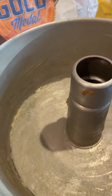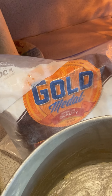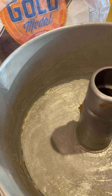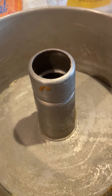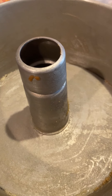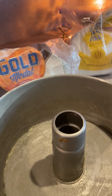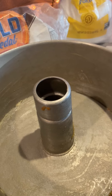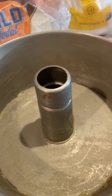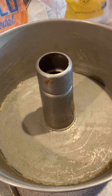Prior to mixing, I buttered and floured a Bundt pan — that's the only reason the flour is out, because the flour does not go in the cake. You can also use a 13x9 pan, or she wrote you can use three 9-inch pans, but I wasn't doing three pans — that's too much work. I've already been cooking for two days, so I did the Bundt pan.